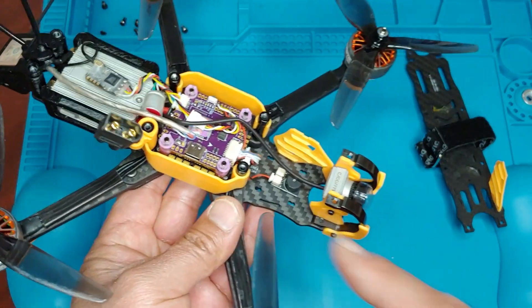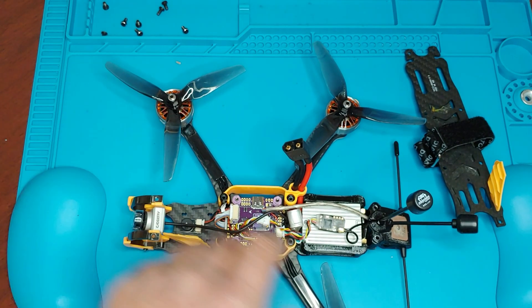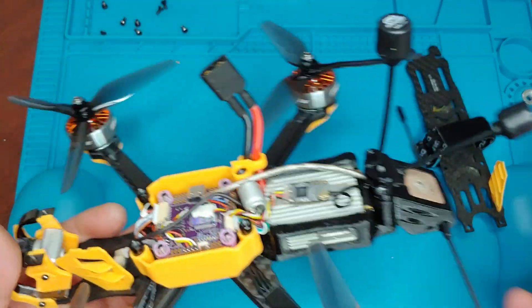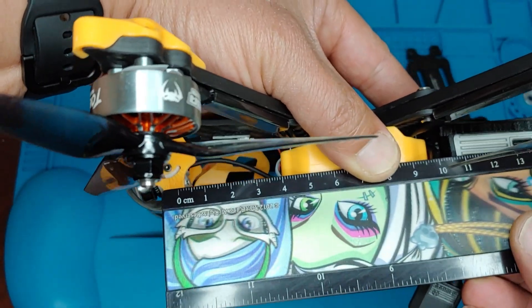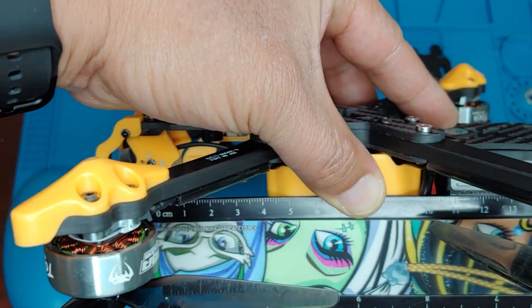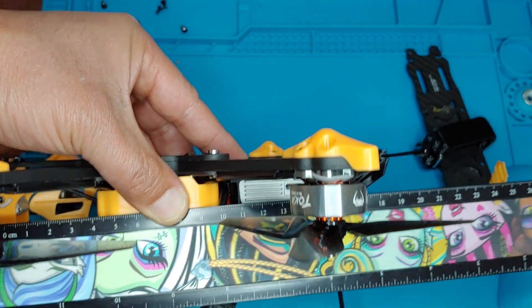I just have the cable on top, and the cable is supposed to be 115mm. This is the air unit version, so it's a little bit longer. Let's see how to measure this — going from this side, if I eyeball it, it's around 110 millimeters from the back of the camera where the cable attaches to the end of the air unit.